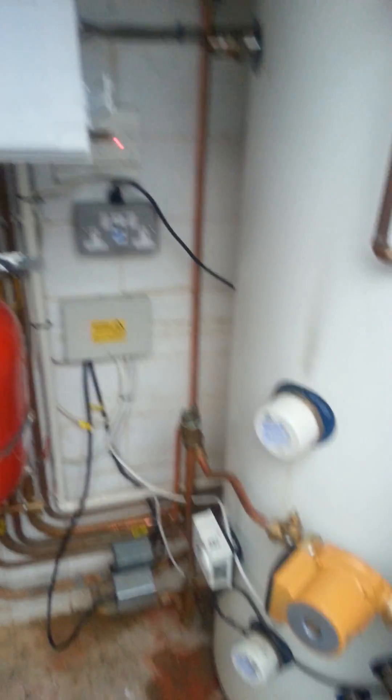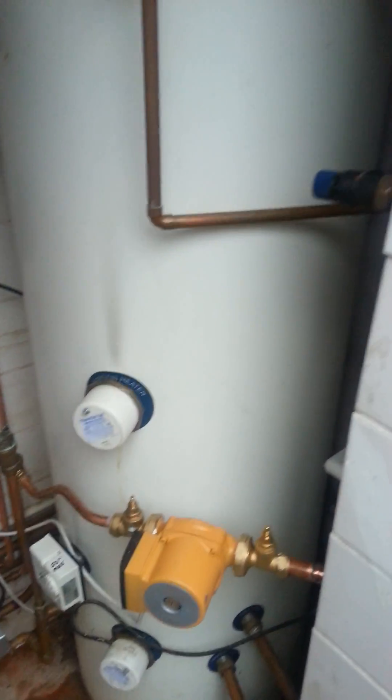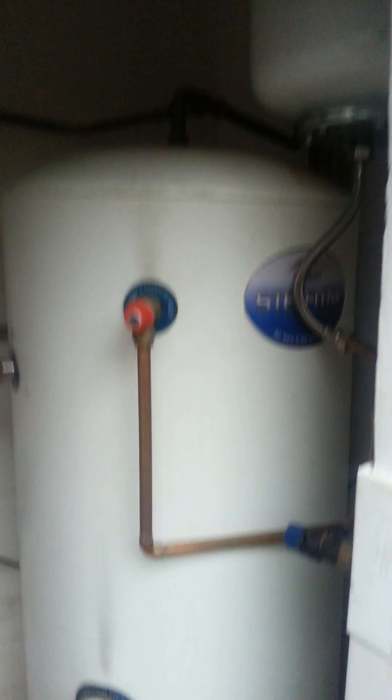I've been waiting for this job for a while and I've finally got around to doing it. This is a plate-loaded unvented cylinder running off an Ecotech 837 combination boiler, and the complication with this is I wanted to fit weather compensation on the boiler.